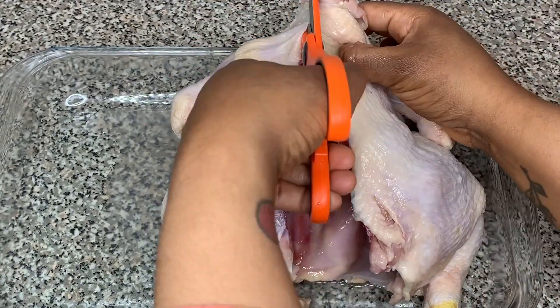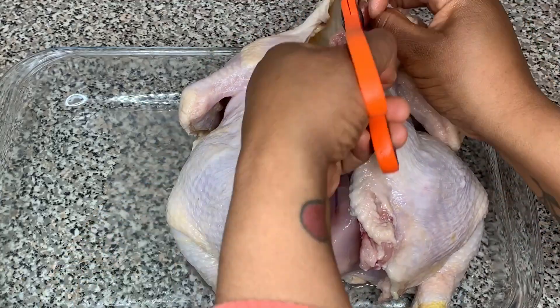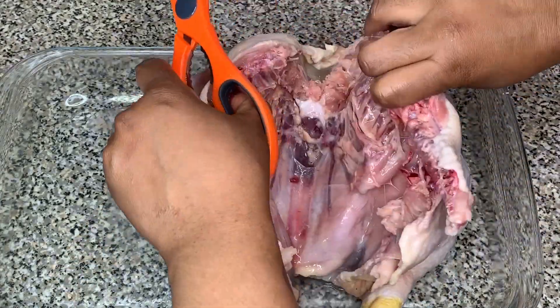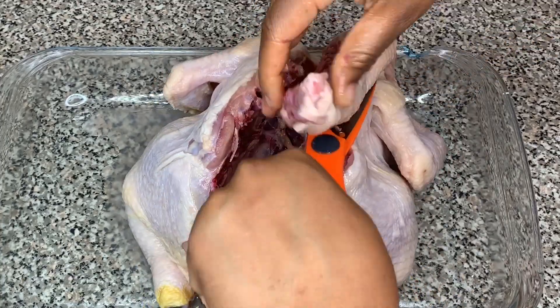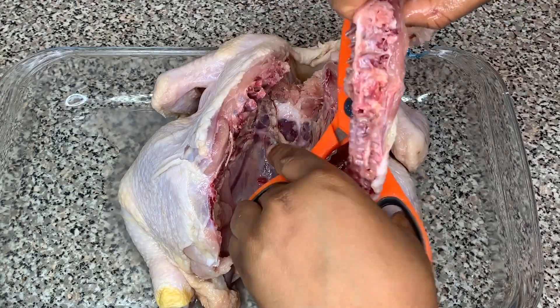Once that backbone is out, I'm going to clean up the chicken a little bit by removing any extra skin around the opening of the chicken and any extra feathers. Then I'm going to wash the chicken and pat it dry using paper towels.